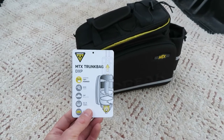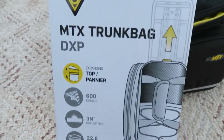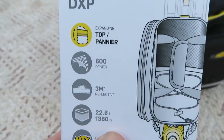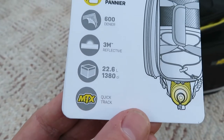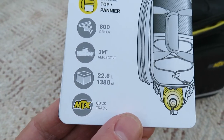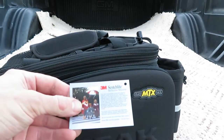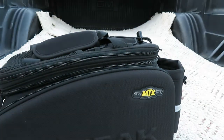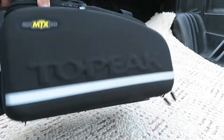Topeak MTX Trunk Bag DXP. It's got reflectors — they are this 3M Scotchlight material. It's got it on the back and on the other side.